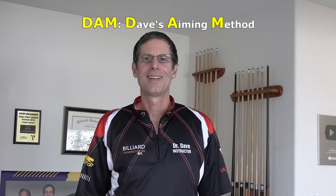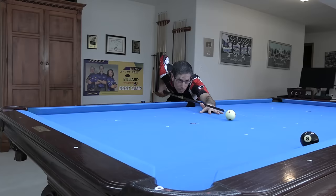Hi, Dr. Dave here to announce an amazing new aiming system called DAM. It's the greatest thing since sliced bread. DAM is guaranteed to bring your game to the next level.